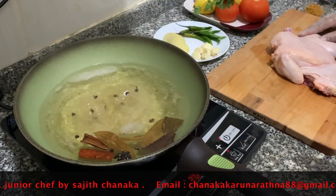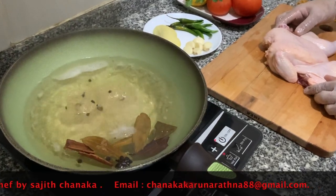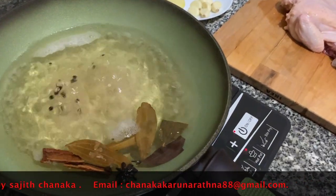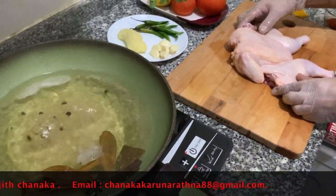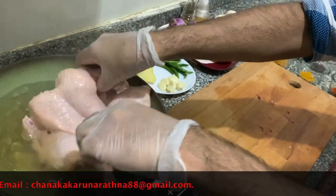Now you guys can see the boiling water which is flavored — the color has also changed a little. Now we're going to put the chicken inside the water. The reason we use boiling water is we don't want to release the flavor from the chicken into the water.